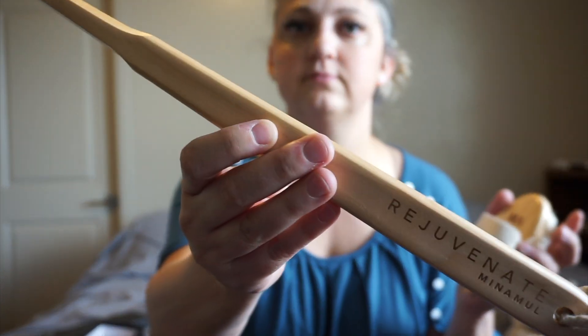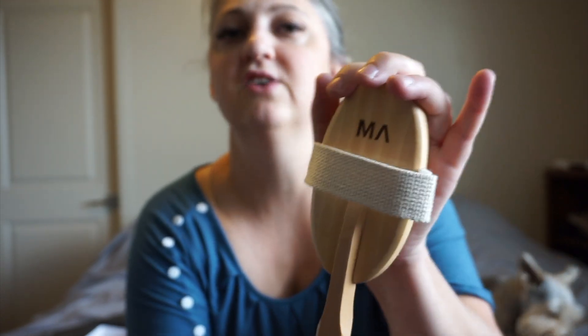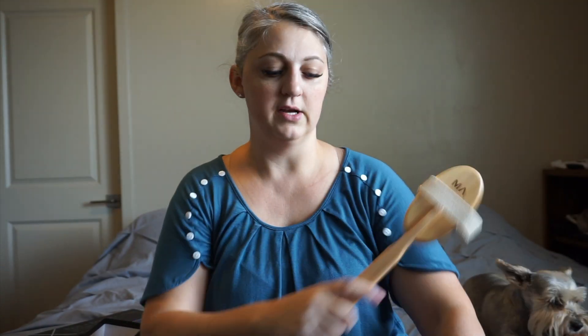It's a good routine to start if you're not already doing it, and it doesn't take very long, which is great. Also, not everybody has someone to dry brush their back. It comes with a stick that you just insert into the back of the brush — super simple, slides right in and stays on really well — so you're able to get your back and places you can't normally reach, especially when you don't have a helper.